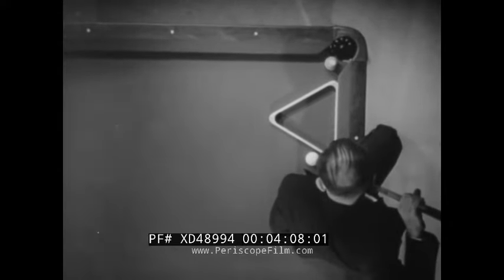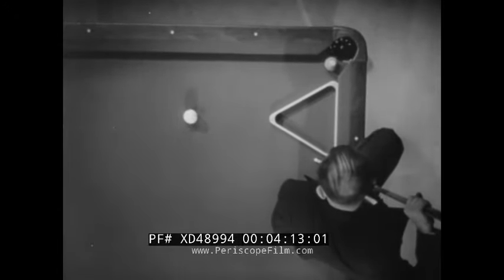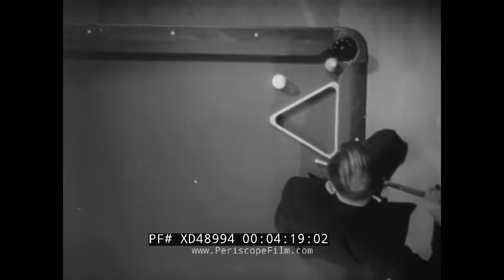A masse shot — one of the most difficult in pocket billiards. The cue ball is hit high, causing it to spin. It goes forward, reversing its course like a broken field football runner, and around the rack for the upper right hand pocket. That's what you call plenty of English on that shot.